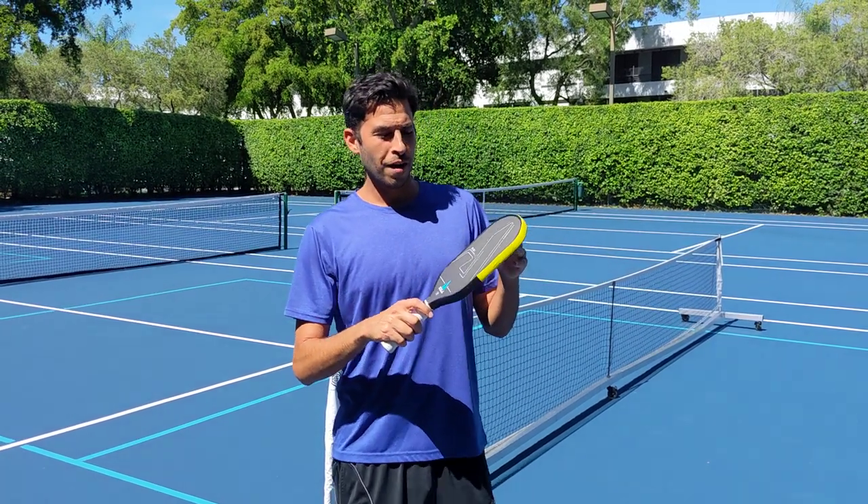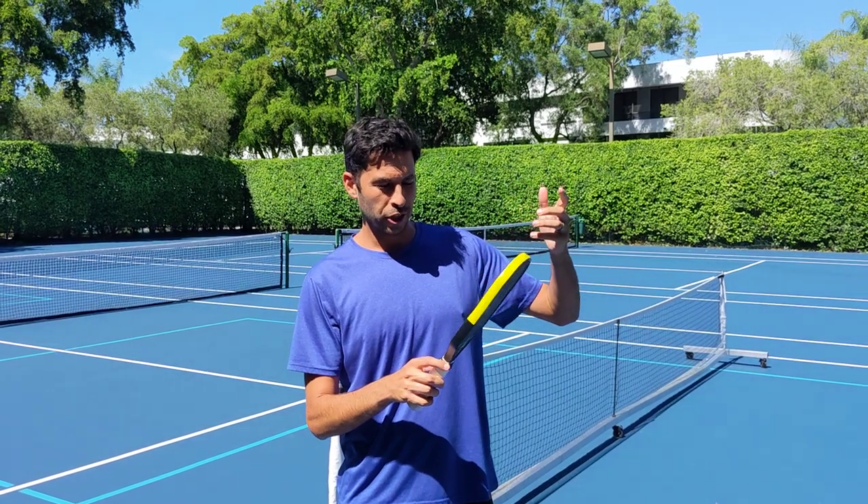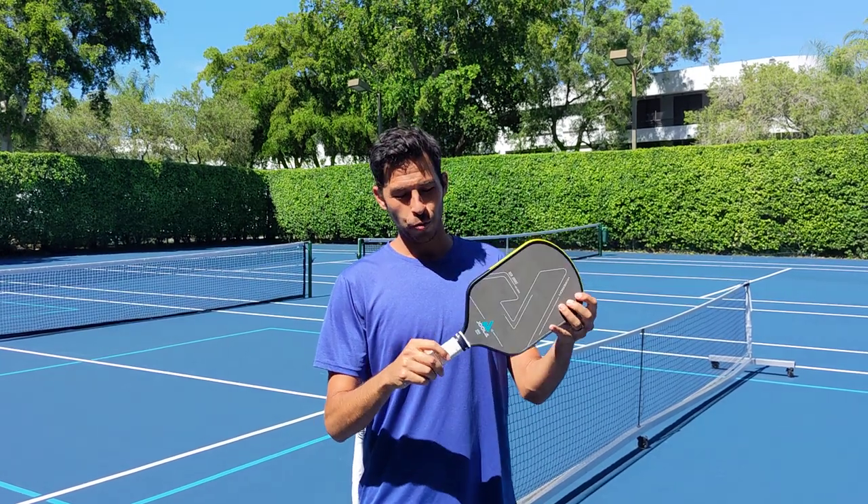Here's a review of the Yola Hyperion Ben Johns series — this is the one that Ben Johns uses, the 16 millimeter. I've been using this for about three weeks so far and really like it.